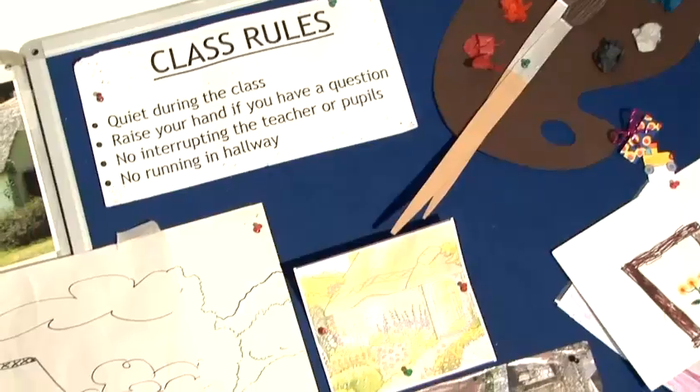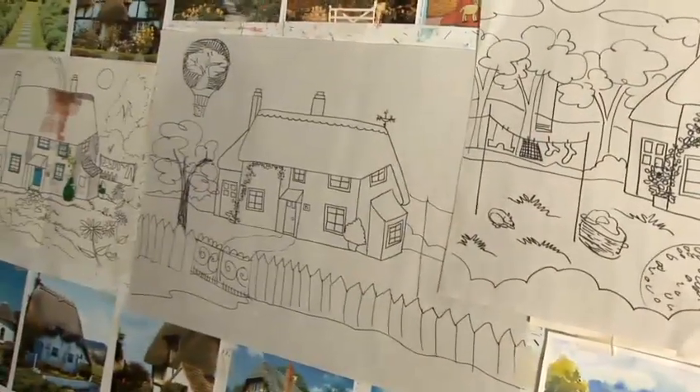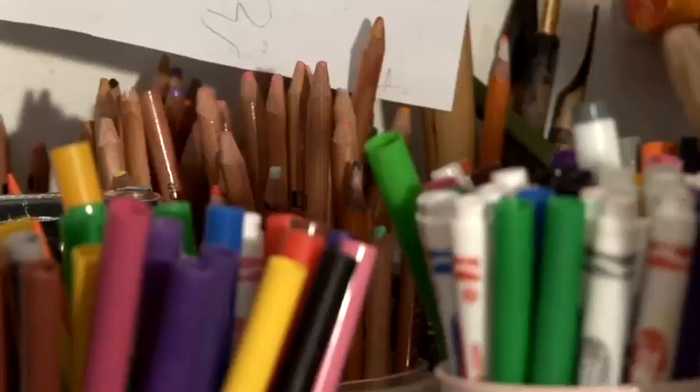Hi, I'm Laura from Creative Drawing Studio in London. We offer art classes for children and adults. In our 10 years of teaching, we have seen that drawing is a skill that anyone can learn.